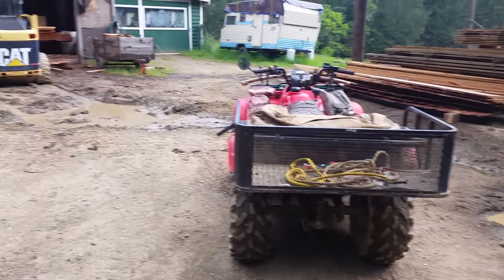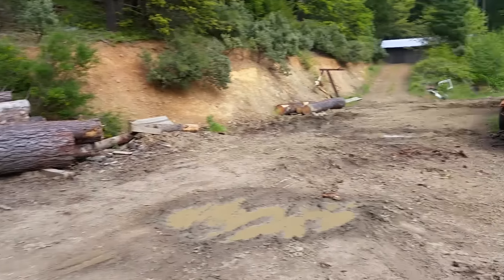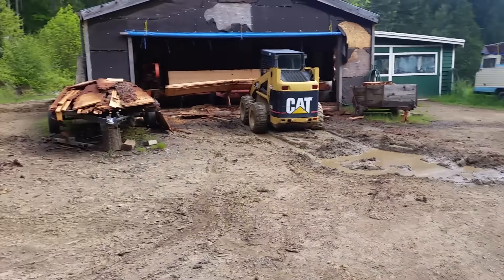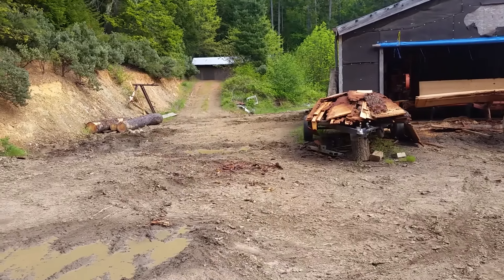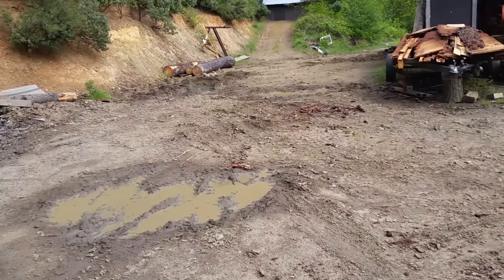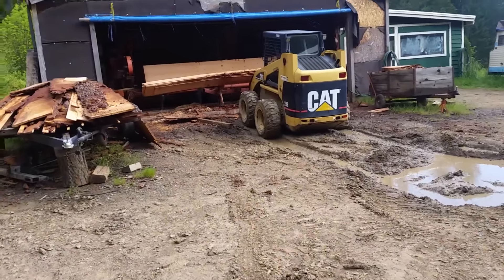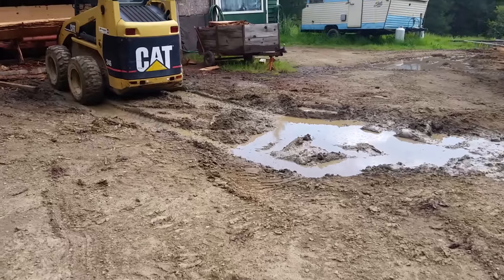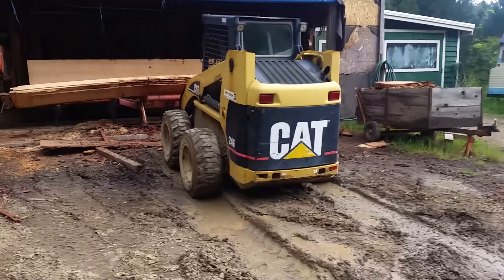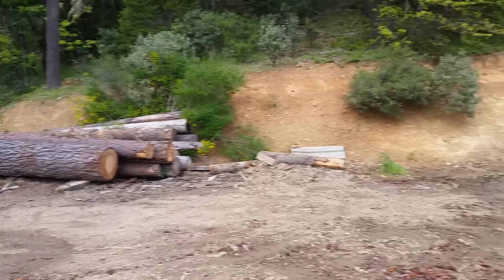I've got mud holes in the log yard. Every place where we stage logs, there's mud holes, especially in front of the mill. I historically have graded it every year — clean all the logs off, get all the organics out, regrade it. But I didn't two years in a row, and I think I'm going to have to do it. Which means we've got to process all this before other logs come in and grade it before the ground gets too dry.